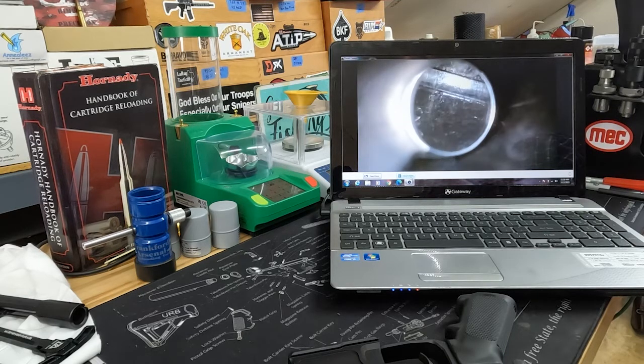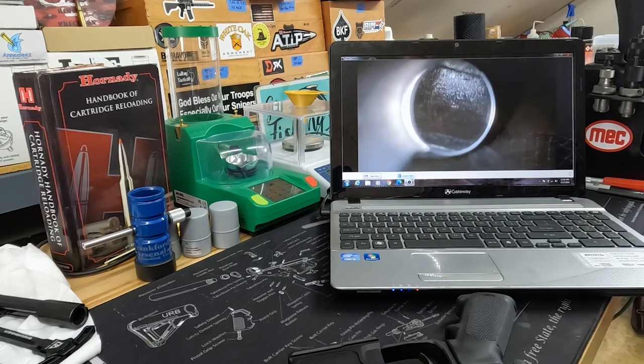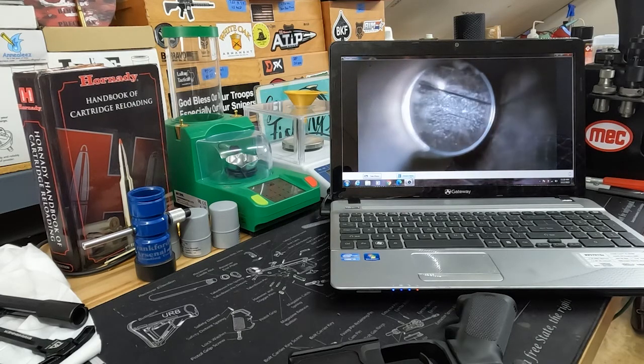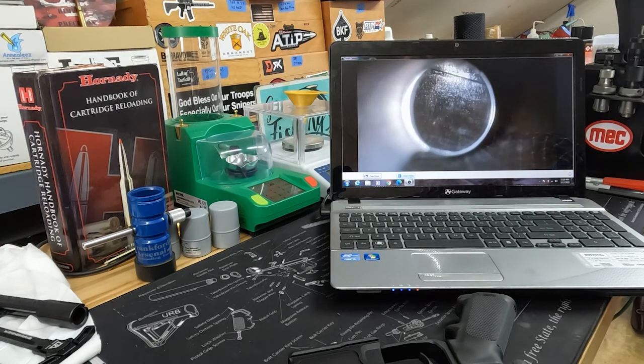Getting closer to the muzzle, you look at that surface finish — yeah, that's not very good. Maybe when they were finishing and applying the black iron phosphate coating on the outside, it got down into the bore here, because that is really not good. And you start to see chatter marks from the cutter that get worse near the muzzle.